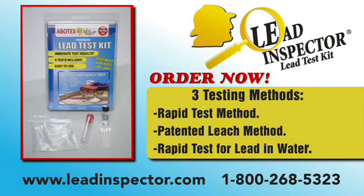The Lead Inspector is easy to use, convenient, economical and reliable. Get your results in seconds, protect your children and test today. Order your Lead Inspector kit online at www.leadinspector.com or call 1-800-268-5323.